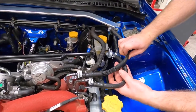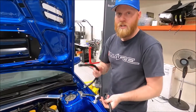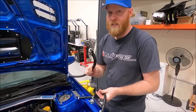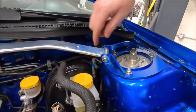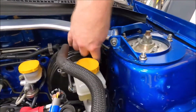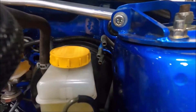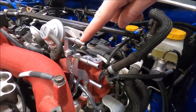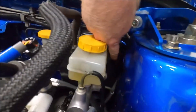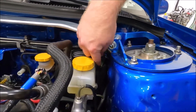We have our fuel pressure line here, and we just have to remember which direction it goes, because it's really important — people screw this up all the time. If you're looking at the car, the very bottom one is your feed into the engine, so that one goes to this port. That's feed — feed at the bottom. Don't get it confused.